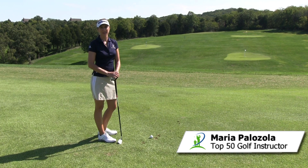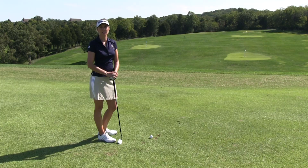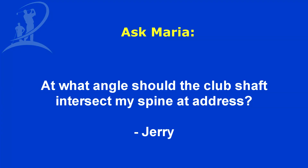Hi, I'm Maria Palazzola with MyGolfInstructor.com, and I've got a question today submitted by Jerry. His question is: at what angle should the club shaft intersect my spine at address?